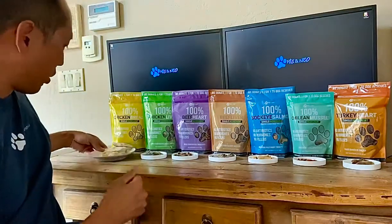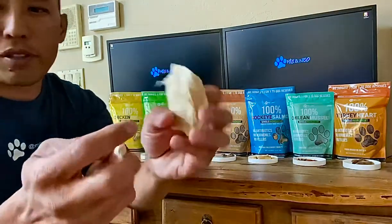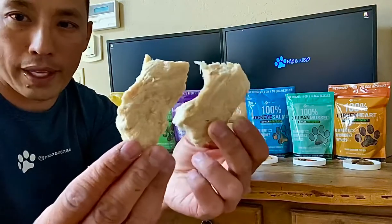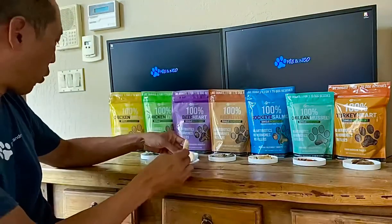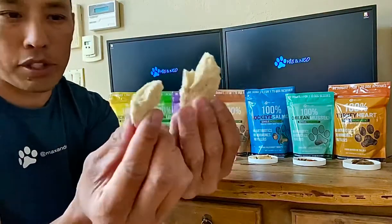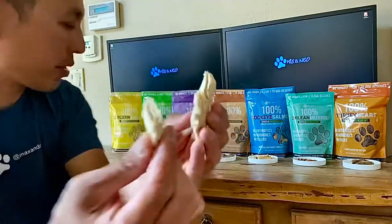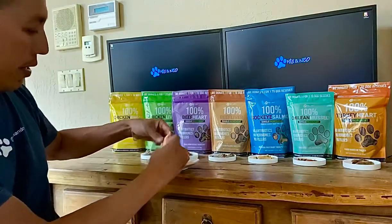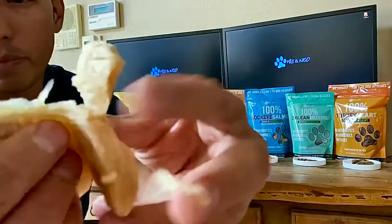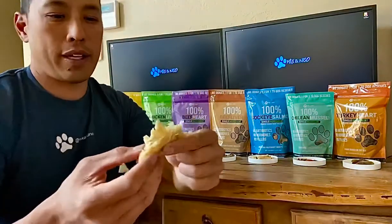So let me just show you our chicken breast. They're going to come in pretty big chunks — this is pure chicken breast right here and it's going to be for larger dogs. We didn't want to cut them into smaller cubes or anything, but as you can see when you just rip it, it's just chicken breast. This is one that I actually put water in and microwaved, and it's really good — it's human grade and you can eat it.